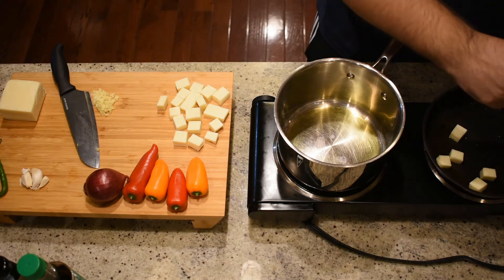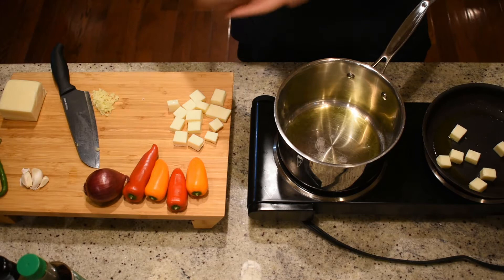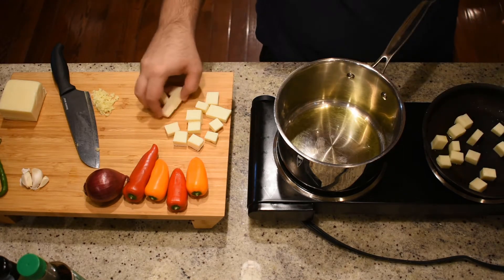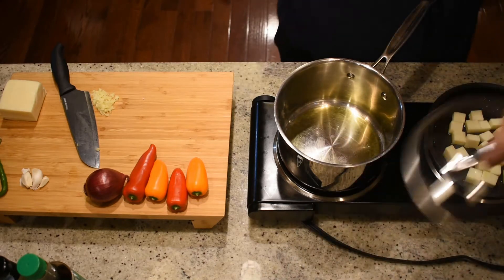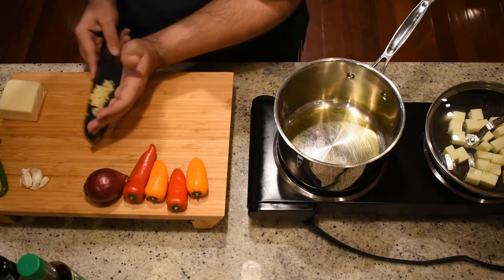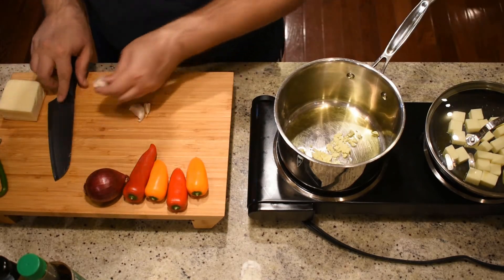Once your oil is hot enough, add the paneer cubes into the nonstick pan and allow them to sauté for about 10 to 15 minutes, or until the outsides are golden brown. You can cover the pan with a lid to prevent any oil from sputtering out. You can now also add the ginger into the other pan.